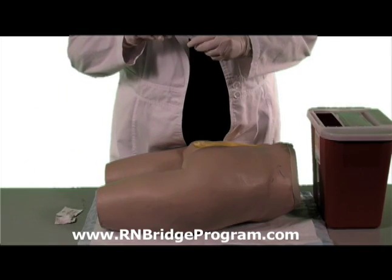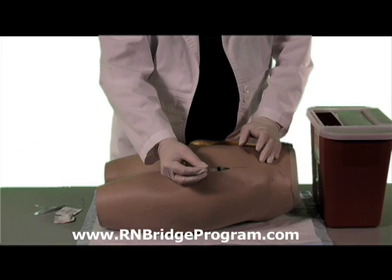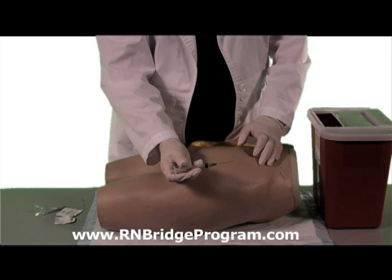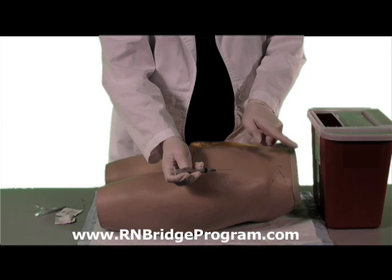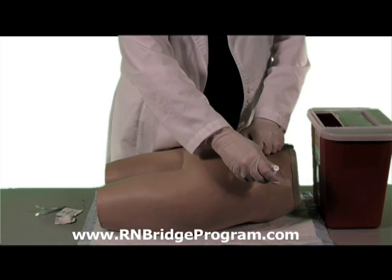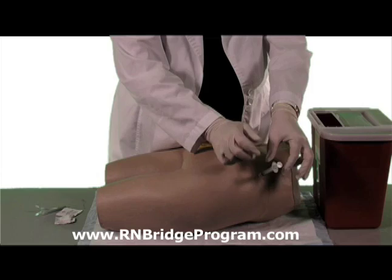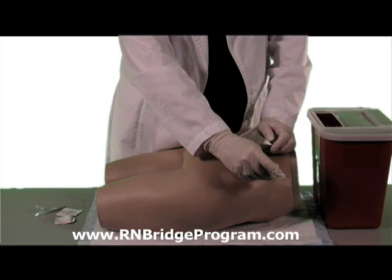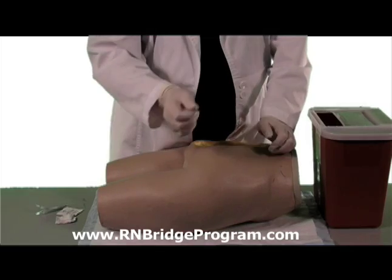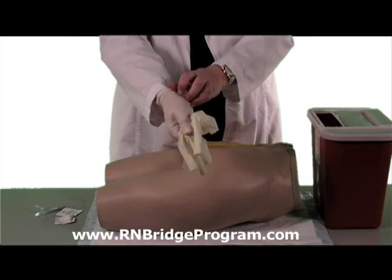Then you want to take your needle with your medication. You want to make sure that you turn the bevel up — the bevel is where the hole is in the needle, and it goes up towards the patient. You are going in at a 90 degree angle, directly in. Aspirate to see if you have any blood, and then immediately inject. When you finish, pull your needle out, put it in the sharps container, take off your gloves, and then you're done.